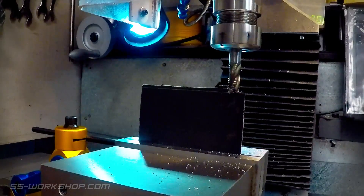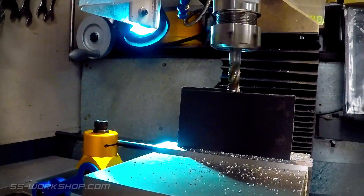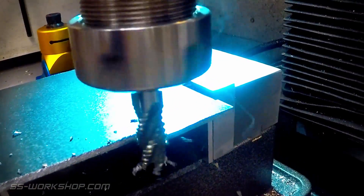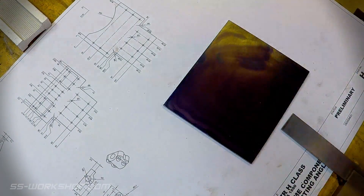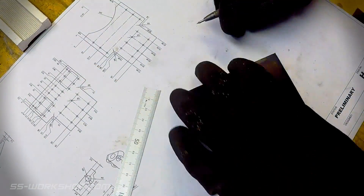Starting over at the mill, I square the three millimeter plate using a 12mm roughing end mill. Once the plate is square, I take it over to the bench where I give it a coat of layout blue on one side before beginning the marking out process, using a scriber to mark the final shape of the plate.